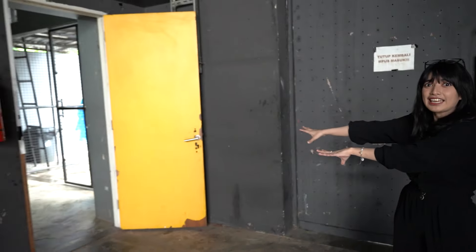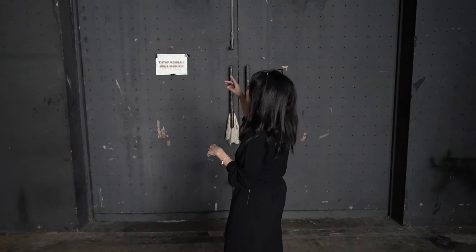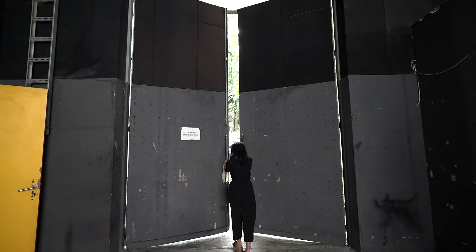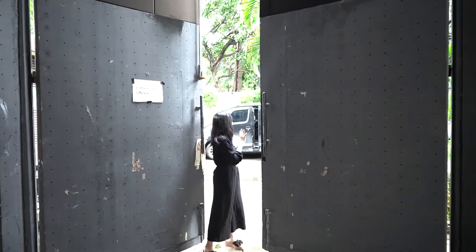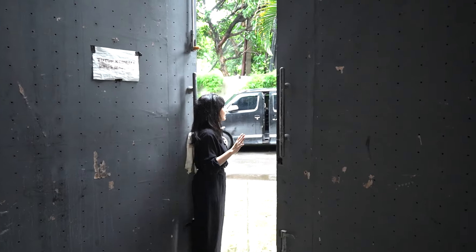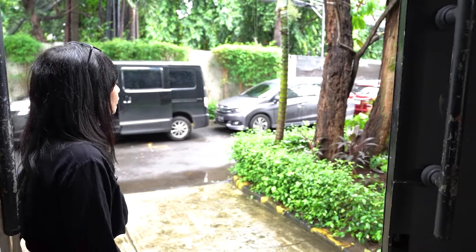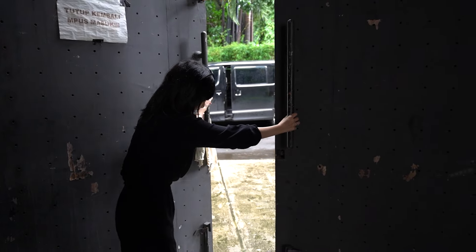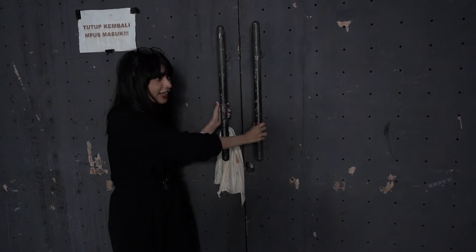Sorry tadi aku ternyata salah, bukan loading di sini ya. Ternyata di pintu yang gede ini — aku baru dikasih tahu sama Kak Rian. Kita lihat, pintunya gede banget ternyata. Berat! Jadi loading barangnya itu di sini, parkir di sini, nanti loading barang langsung ke pintu ini. Besar sekali ya pintunya. Itu penjelasan tentang studio yang ada di sini, Sepa 72 Jakarta Selatan.